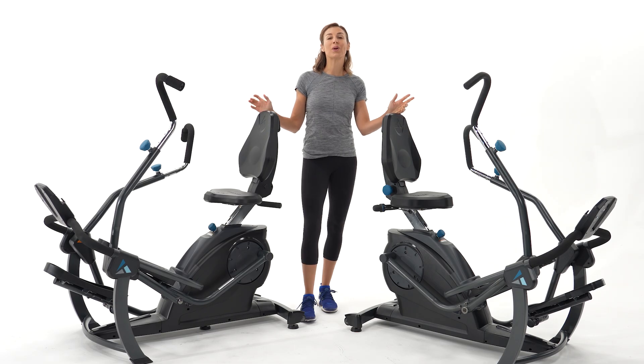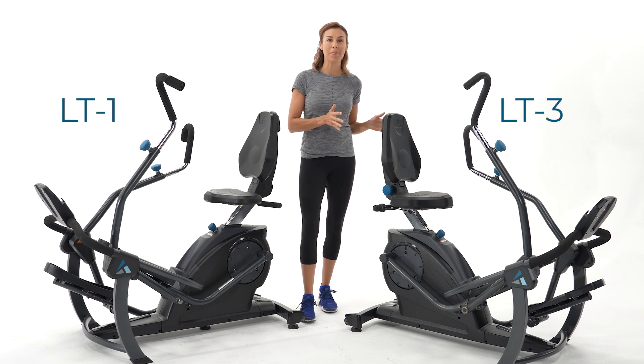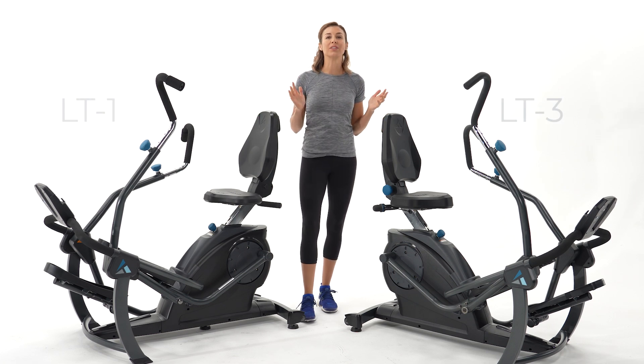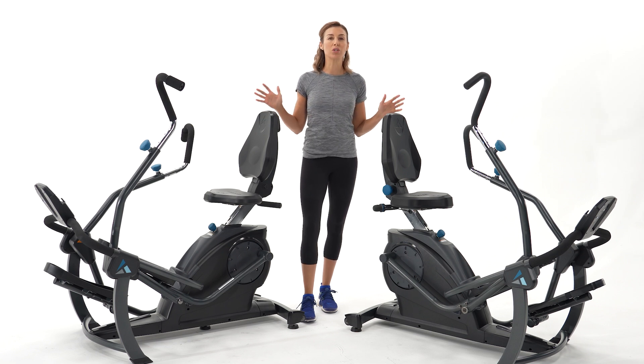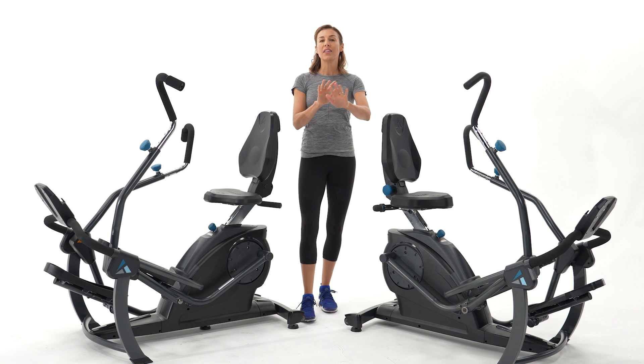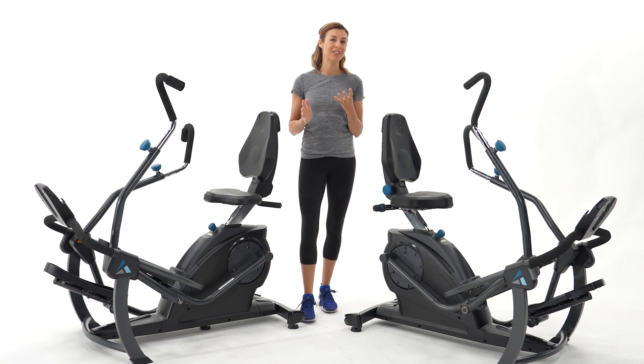Hi, I'm Riley Teeter and we're going to compare the LT1 and the LT3 FreeStep. LT stands for linear technology, and both of these units come with that commercial grade stepping motion that leaves your joints completely free of impact. They do have some differences, and we're going to go over those four key differences.